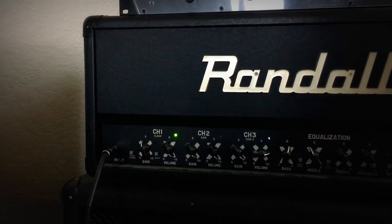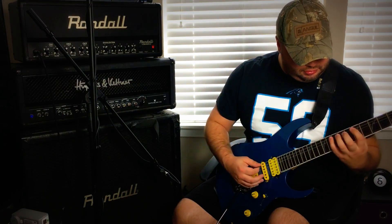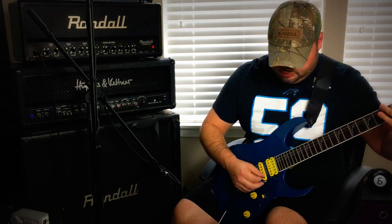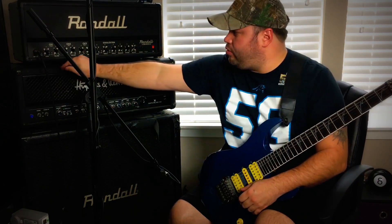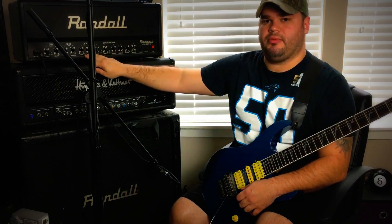So this is a simple three-channel head. Channel one is clean. Gain and volume is going to be a theme with channels one, two, and three — each has its own gain and volume knobs. And then you have a master equalization.